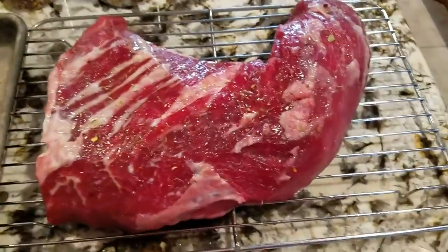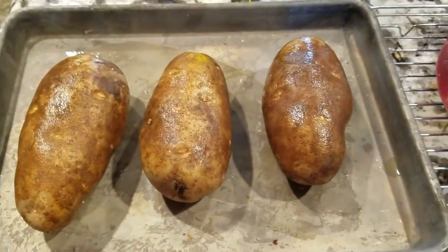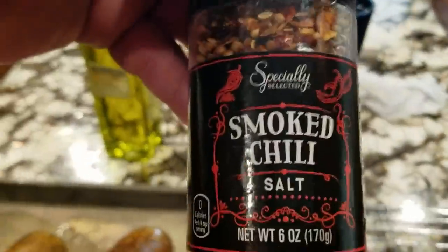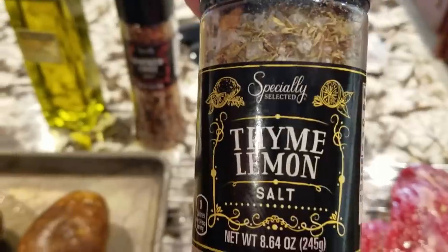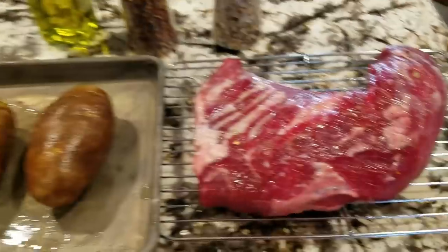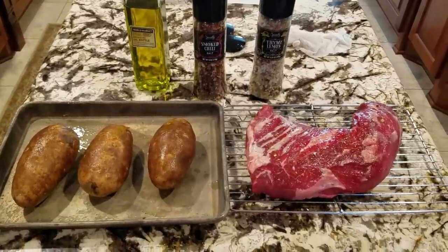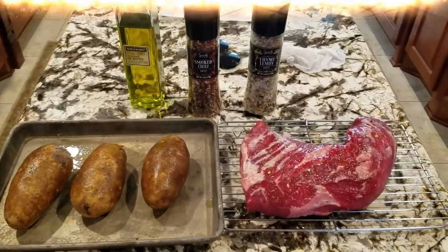I'm going to set this on this rack, put it back in the fridge and let it rest four or five hours till we get ready to put it on the grill. Got the tri-tip prepared, and three potatoes I'm going to put in there while I got that pit going. We're using olive oil on everything. I'm also using some smoked chili salt and some thyme lemon salt — thought I'd try something a little different this time. I didn't put a lot on there, just barely twisted it a couple times just to get a little flavor profile going.